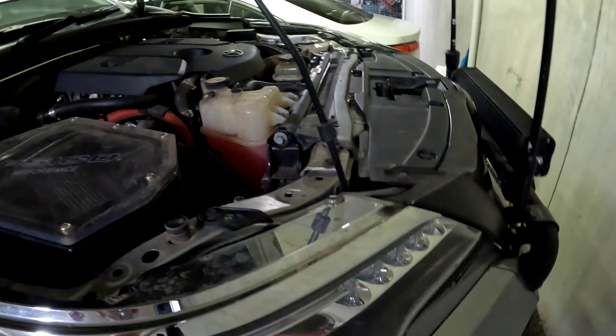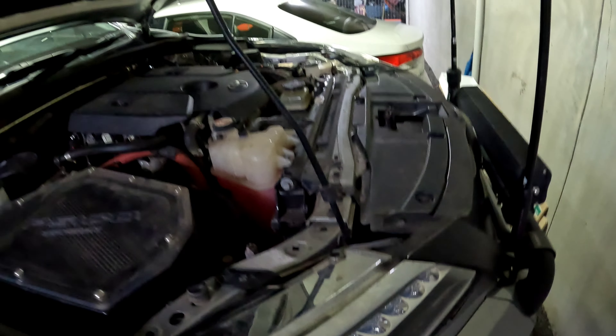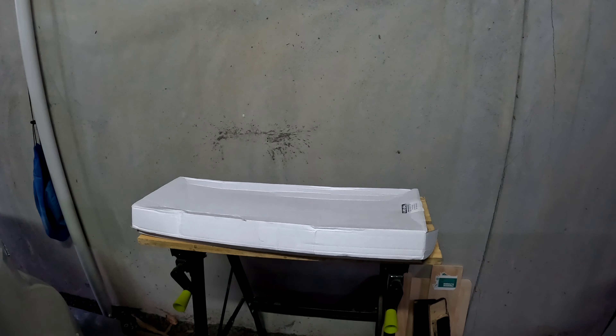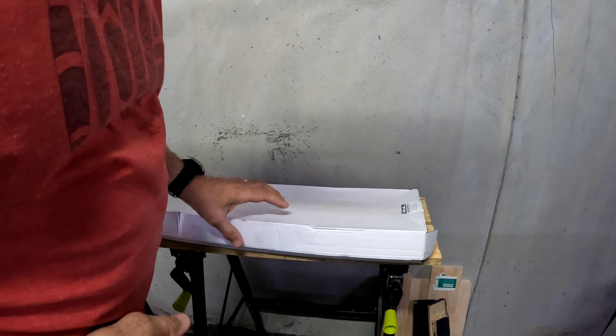Today's job on the Fortuner is to put some gas struts on the bonnet and get rid of this el cheapo way they hold the bonnet up. Purchased from one of my favourite stores, eBay.